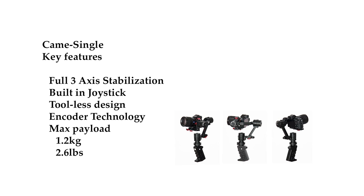The maximum payload is 1.2kg, which means it can easily fit the A7 series cameras. You just have to be careful about what lens you put on. I like to use the 35mm f/2.8, the 55mm f/1.8, and also the 10-18mm lens as well if you need a wide angle. It's 2.6 pounds if you're in the US.